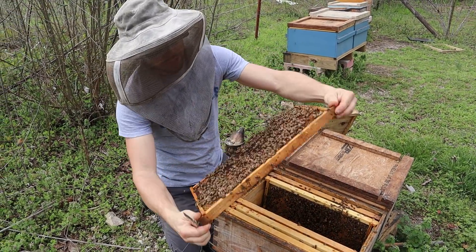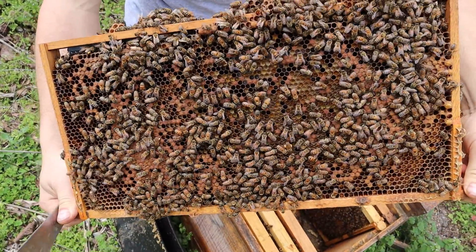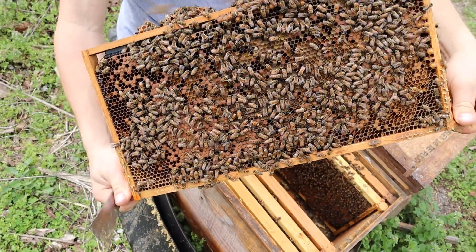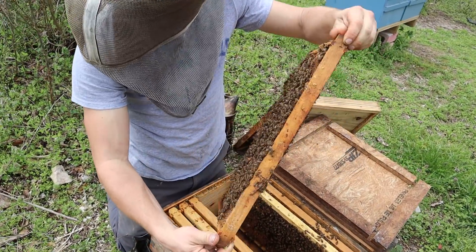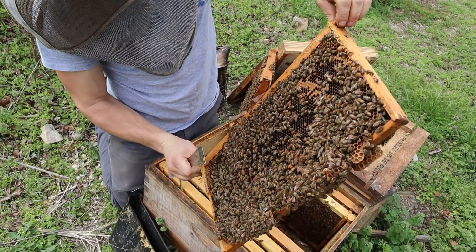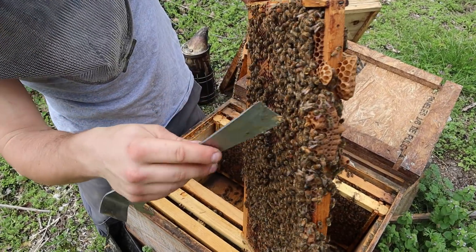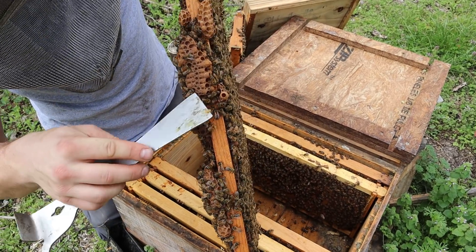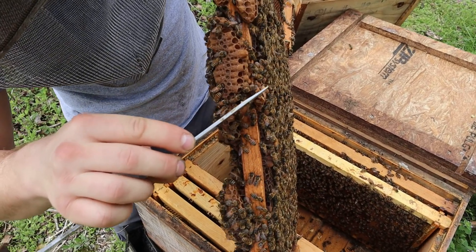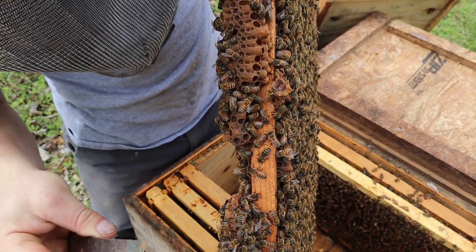We're also losing bee production right here. More bee bread. Would you look at that — we got ourselves a queen cup down here. A lot of people have been asking me about this. We've got a lot of drone brood right in here and right up in here we have ourselves a queen cup. There is nothing in it yet.